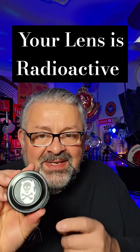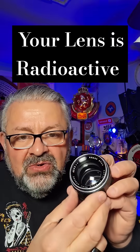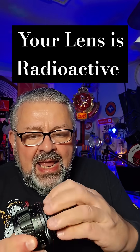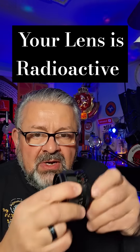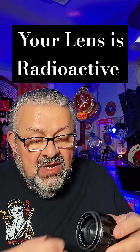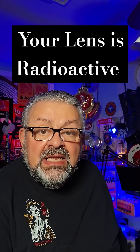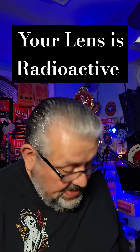So this is the Auto Sears radioactive lens — it's the F1.4, 55 millimeter, M42 mount. This lens and the next one I'm going to show you have thorium in the glass. Thorium is a radioactive element, but it actually helped create beautiful images in lenses that had thorium. Thorium isn't used anymore in the manufacturing of lenses.